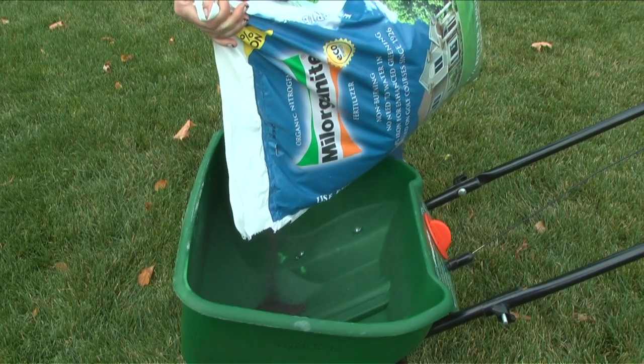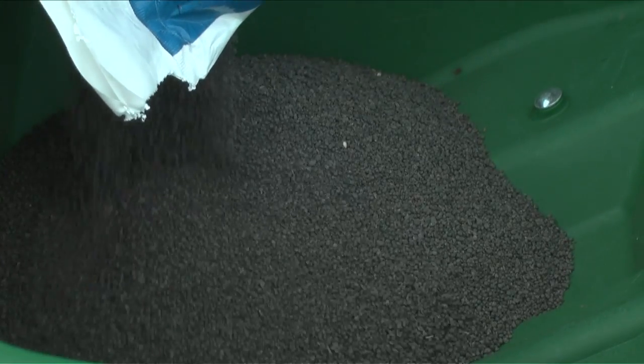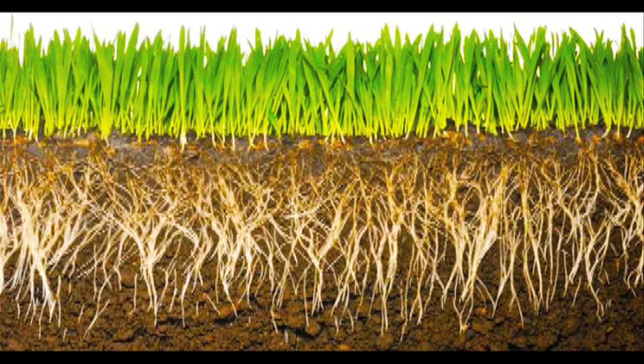Apply Milorganite as late in the season as possible before the first major deep freeze or snowfall in your area. Milorganite is a slow-release fertilizer that will sit on the lawn all winter long. When the snow melts, the nutrients are absorbed by the roots for a quick spring green-up.